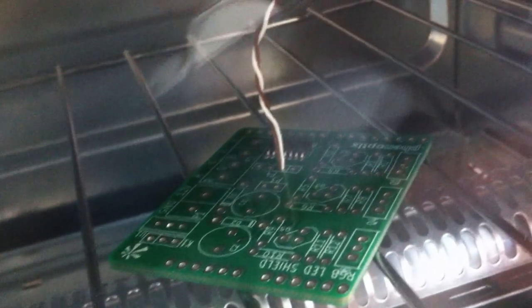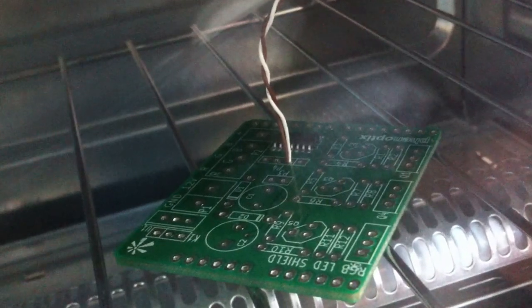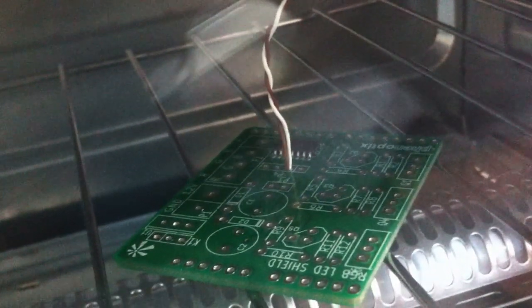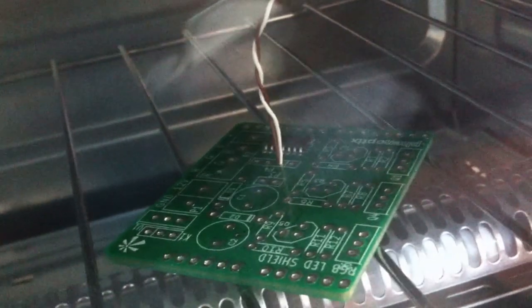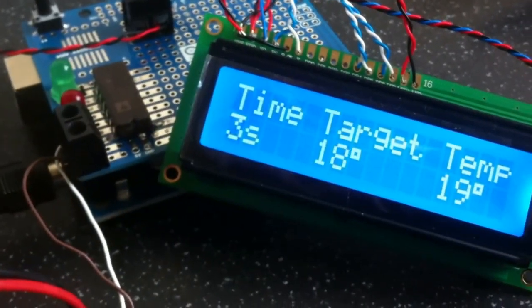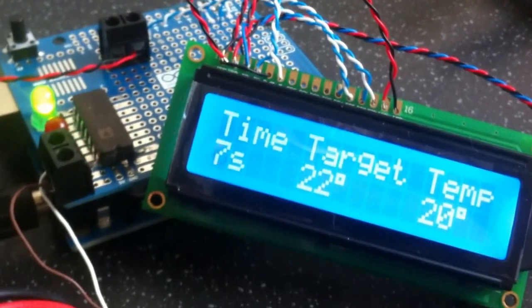This is the first proper test of the soldering oven. Got the board in there with the thermocouple and gonna switch it on at the wall now. We've got it set to stay on here and just reset the Arduino. There's a reset time at one target.